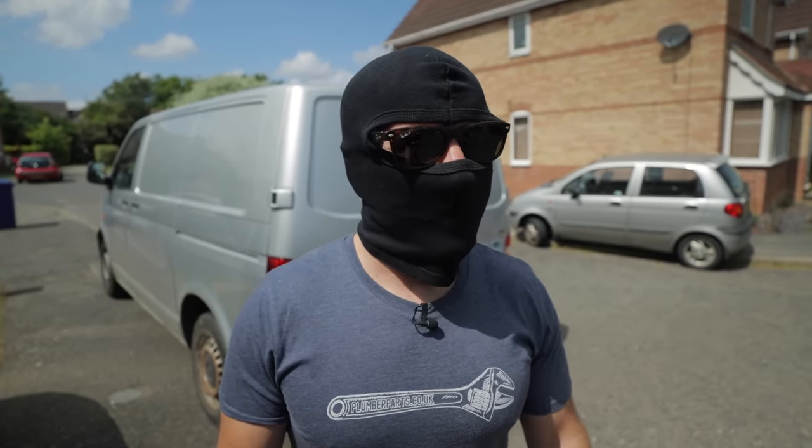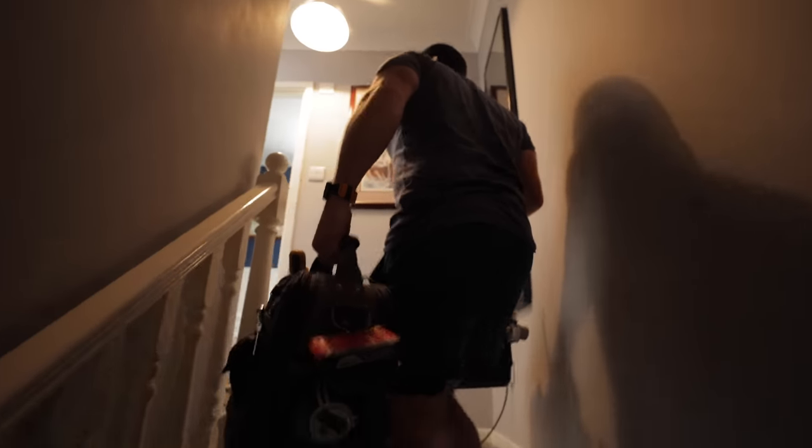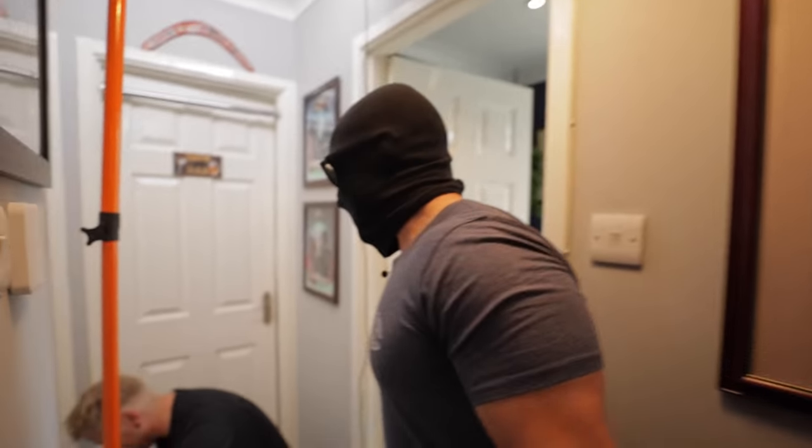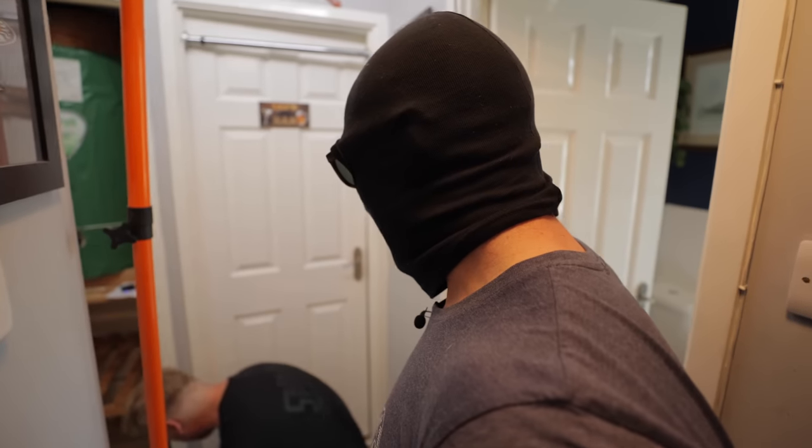I think the videos will be better with the balaclava actually, because people generally think I'm very ugly. Sorry mate, I've got to wear this now — it's a new reg. Face thermal protection. That's a good idea.